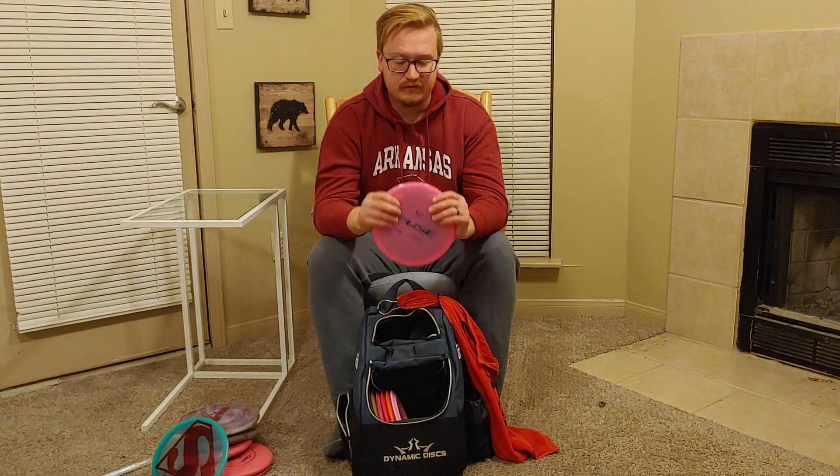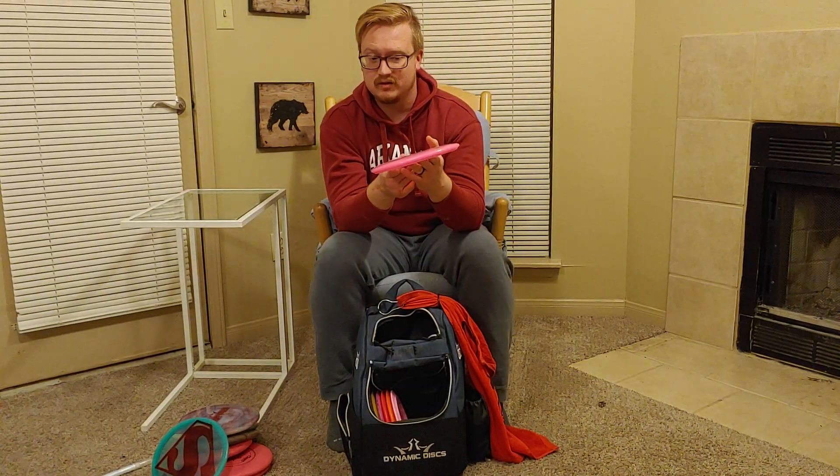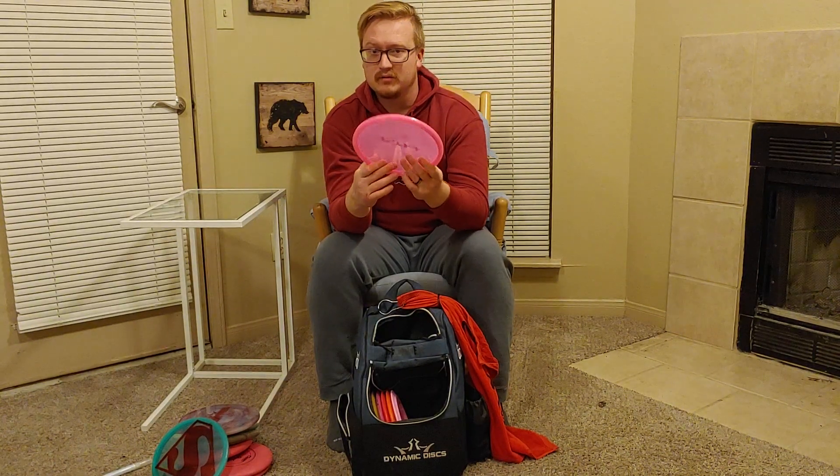And then on the opposite side of my mid-range game, this is my Fuse in Opto plastic. I typically throw this on a little bit of hyzer — it'll flip up to flat and then most of the time just gently turn to the right all the way to the end of its flight. If I have a little headwind it will sometimes fade just slightly, but for the most part it goes dead straight or maybe a little bit of turn to the right. So this is my mid-range disc if I need something to go totally straight or maybe a little bit right.